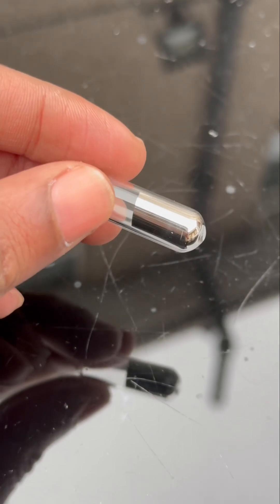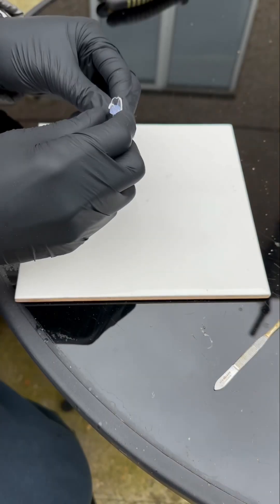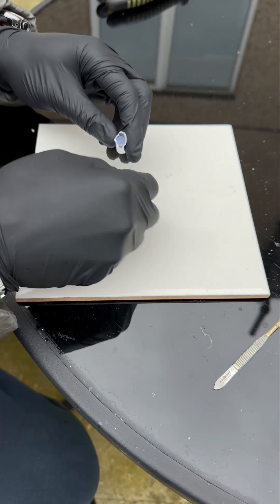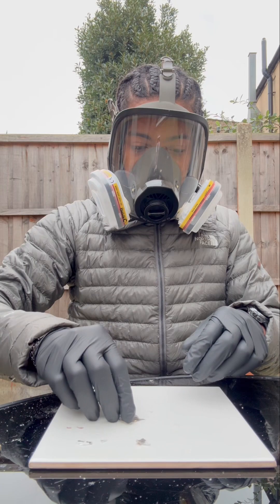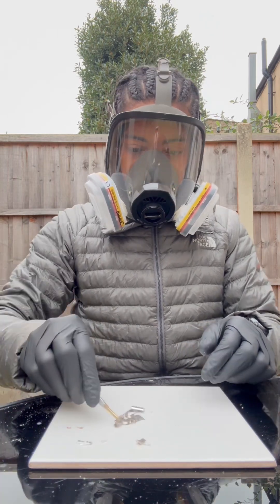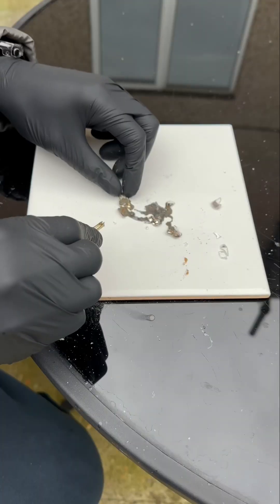What we're gonna do here is open up the rubidium with these pliers. Now as soon as rubidium metal is exposed to air, it turns blue and melts into a liquid. That's because it reacts with the oxygen in the air to form rubidium superoxide. This reaction is exothermic, so it releases a lot of heat and causes the metal to melt.